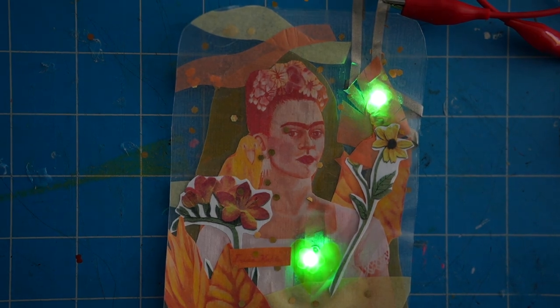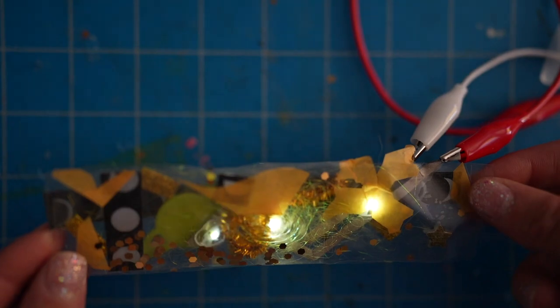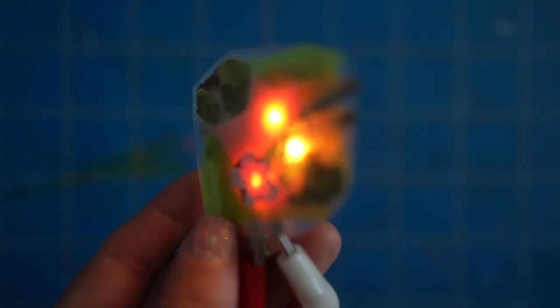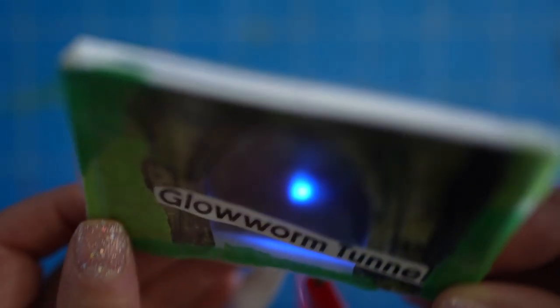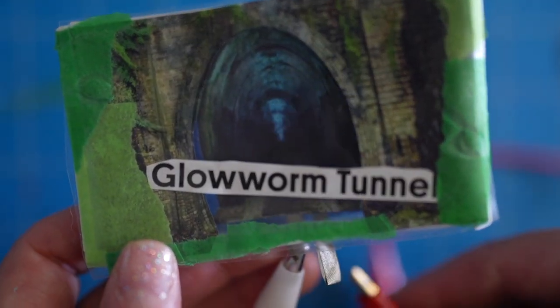One thing I love about this process is that there's not a plan. Sometimes I've made paper circuit projects where I have to plan out the circuit in advance and it has to be really specific — the way that things are laid out and put together so that everything works the way I want it to. But with this, I'm not doing that. I'm just responding to the collage, responding to the materials, and figuring things out as I go along.